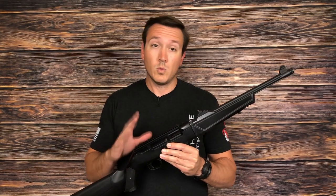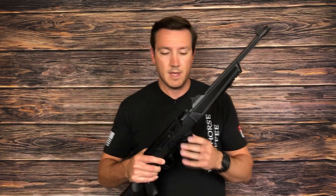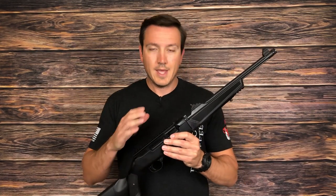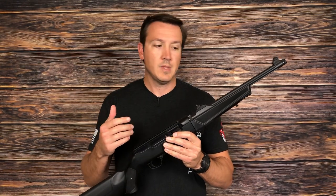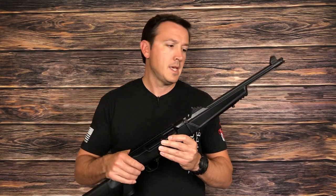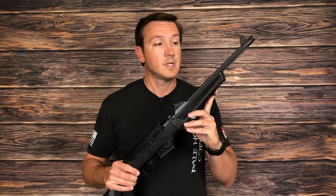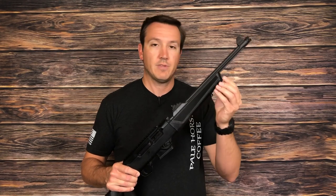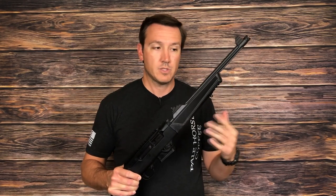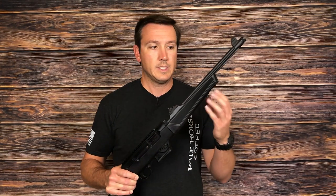The problem — one of the problems — is if you get the straight base model, which is what I have here, there's really nowhere to mount any sort of defensive accessories like a flashlight. This tiny bit of molded Picatinny rail here just doesn't cut it. I've tried mounting a flashlight directly on there, everything from a pistol light to a SureFire-style light, and it just really does not work.